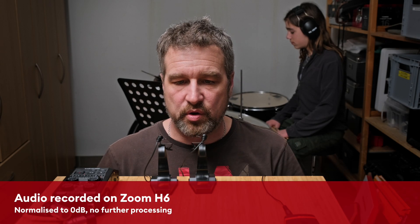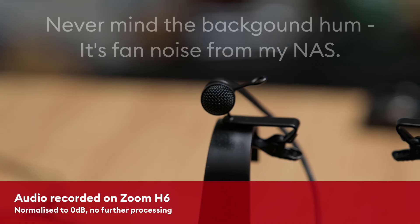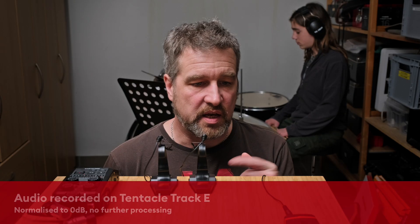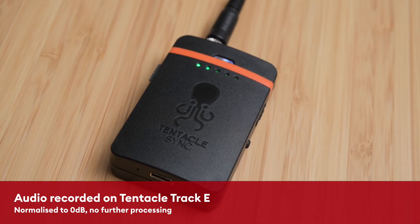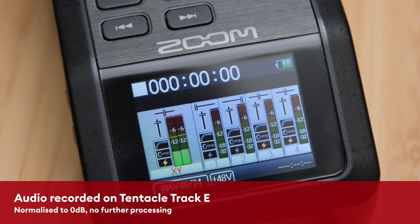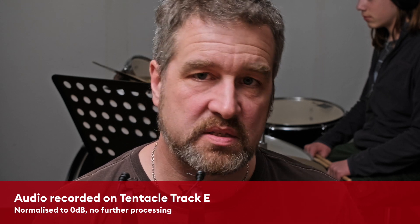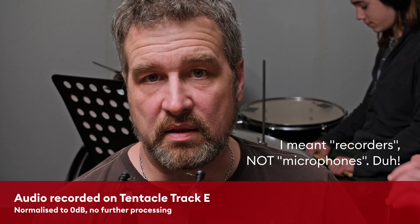Now let's put that to the test. We have prepared a little experiment here. In front of me are two microphones that are exactly the same — the microphones that come with the Track E recorder. One is connected to a Zoom H6, which records in 24 bits, and the other is connected to the Track E, set to record in 32-bit float. I'm about 15–20 centimeters from those microphones, and both are peaking at around minus 12 dB with my normal talking voice. I'm not going to change the input gain, and my son back there is going to play some drums so we can see how the microphones cope with the loudness.